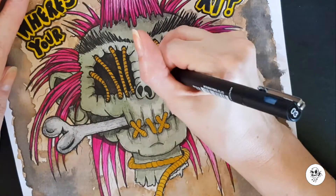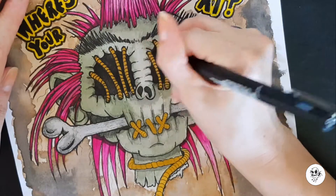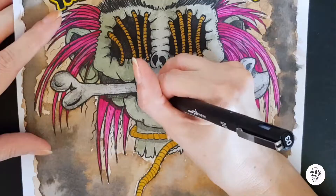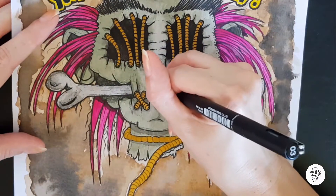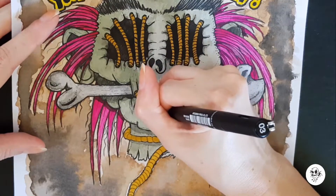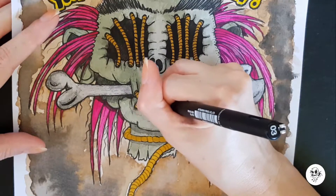Another thing I wasn't sure about was whether to do the blood dripping from the neck. I know shrunken heads have already had the skulls and all the yuckiness ripped out so there's nothing left inside, but I thought I just had to add the blood element because I couldn't help myself — and I think it works, it looks good.